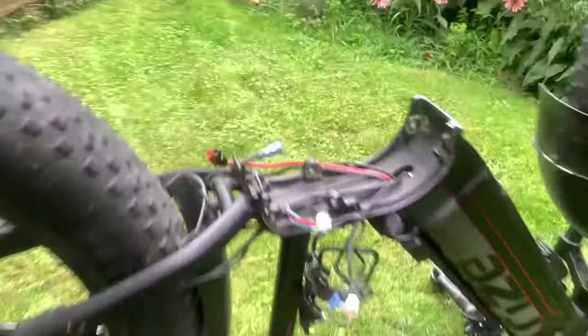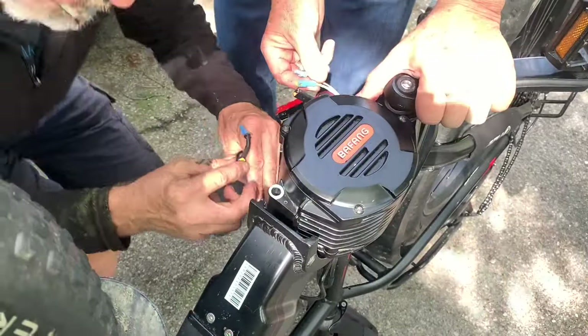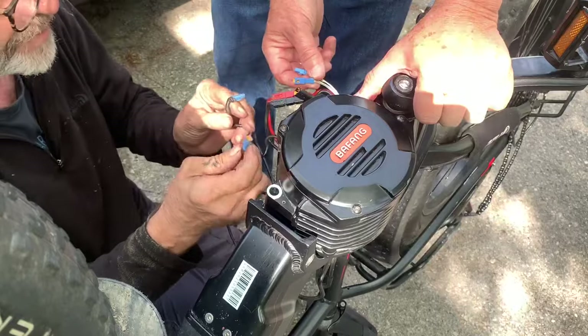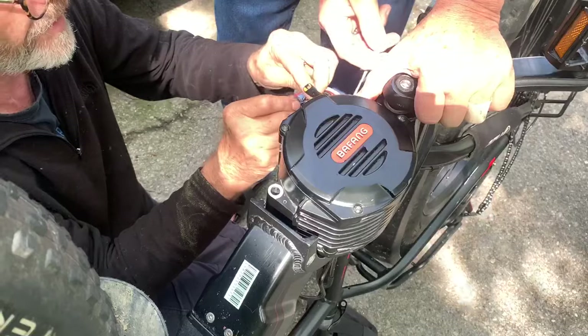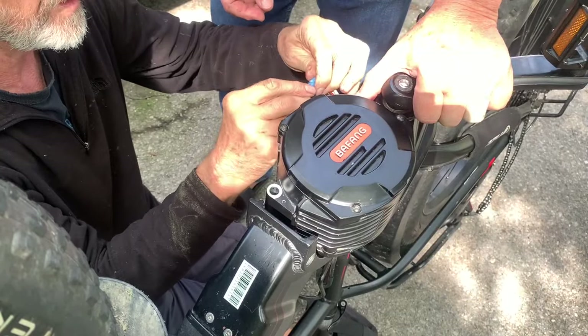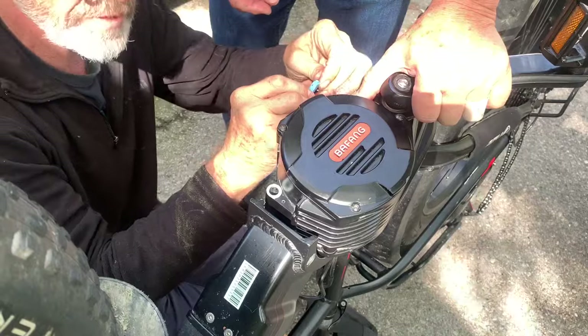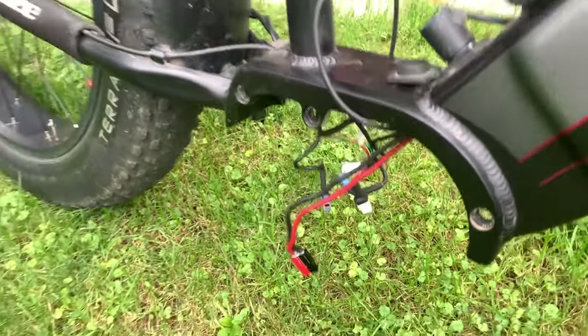This is the same bike that messed up my motor in September. This particular bike had an issue with the motor. I purchased my motor from Rise; my neighbor purchased his motor from Alibaba, had an issue with it. After maybe 500 or 600 kilometers, that motor died as well. I've talked about the Pafang M620 several times.